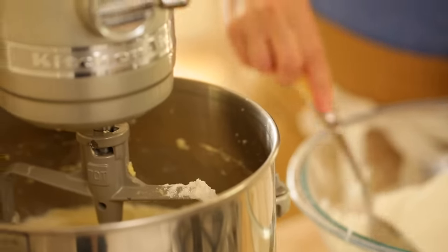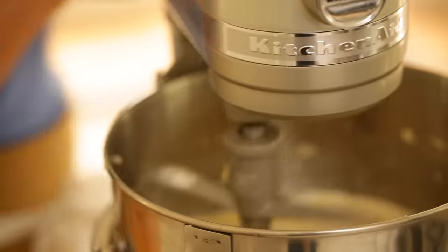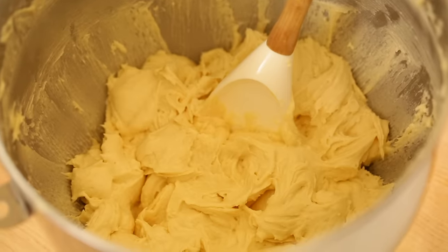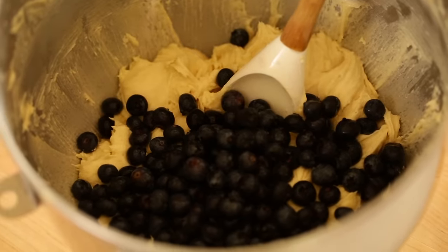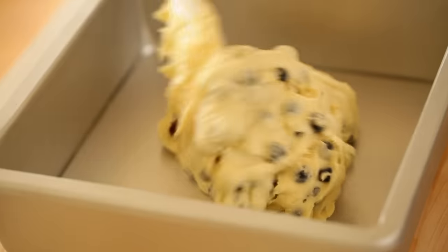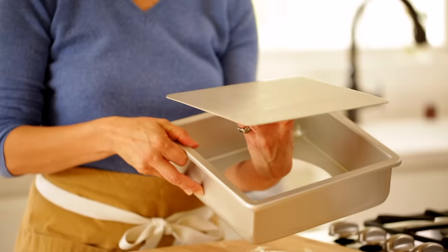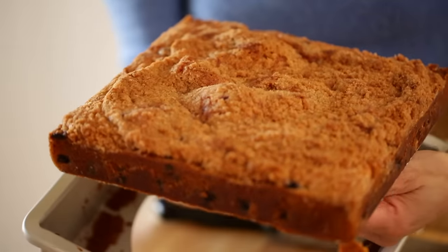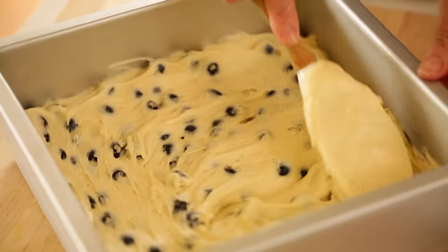You're going to add both going back and forth until everything is combined and you have a nice batter. Then you want to remove it from your mixer and fold in two cups of fresh blueberries. Then you're going to pour your batter into a 10 by 10 brownie tin. I like to use a removable bottom tin — that way the cake is really easily released once it's baked.